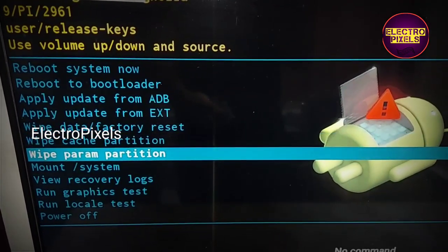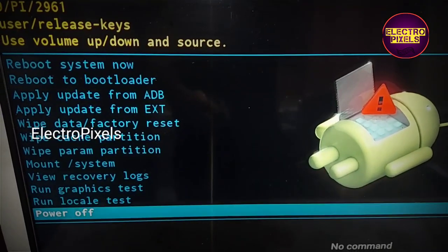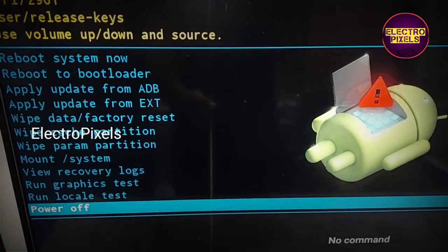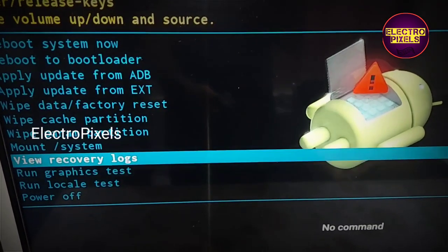The TV has now entered into the factory mode. From here you can factory reset your Mi TV or you can flash firmware.